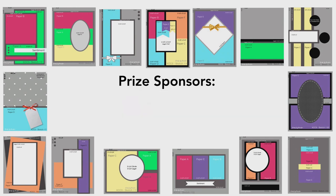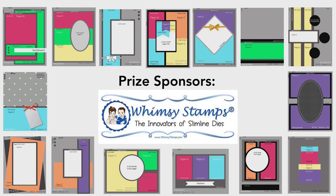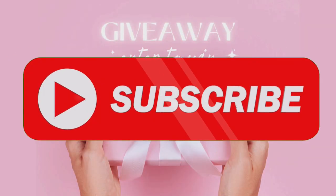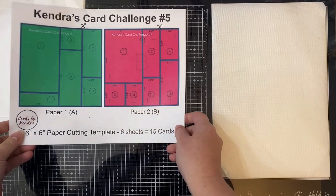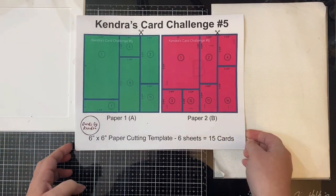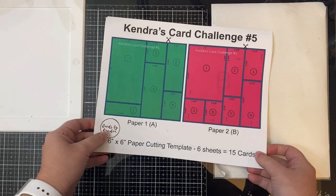A complete list of prizes are posted on my website. Now let me explain how this works, but first I want to invite you to subscribe to my channel if you're not already a subscriber, and don't forget to turn on those notifications so that you won't miss any of my videos. Let me show you the printout of the PDF file. These are the cutting templates for the six sheets of patterned paper and as you can see they are color coded.